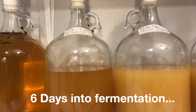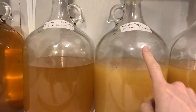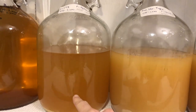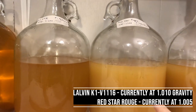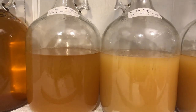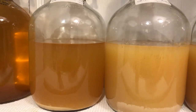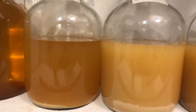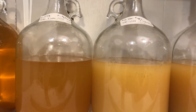As far as the K1 V116 and the Rouge are concerned, you can see they are two very different colors, and there's something really interesting about this. This is the Rouge — excuse me, not Rogue, Rouge — and the K1 V116. The K1 V116 is much clearer, but it is not fully fermented. It is at 1.010 after six days of fermentation. The Rouge is actually drier and more hazy — it is at 1.005 after six days. I find that really interesting. The K1 V116 should be able to chew through the 1.100 gravity we put in, same thing for the Rouge. We'll see what happens. I'm going to wait a couple days and then do a taste test.